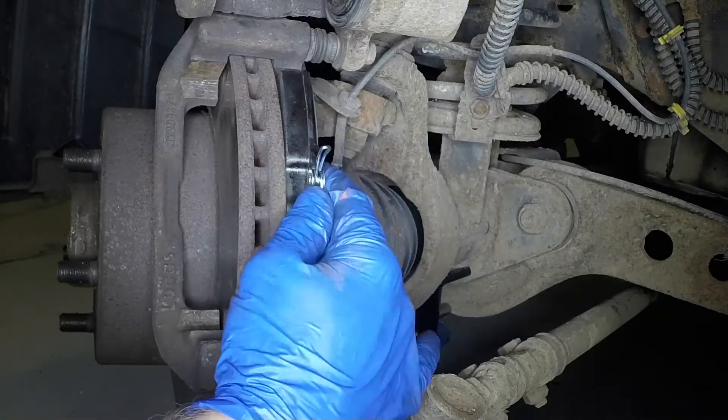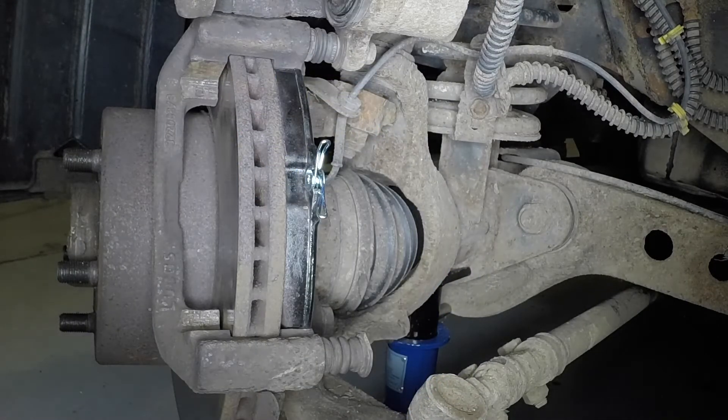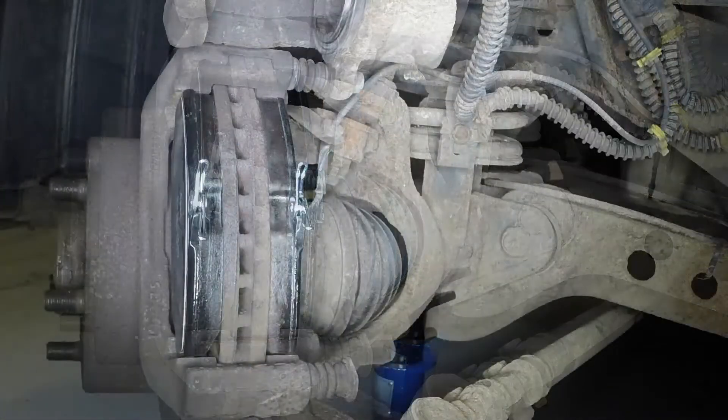Position the new inner brake pad into the caliper mounting bracket with its chamfered edge at the lower edge and the friction material against the disc face. Fit the new outer brake pad again with the chamfer at the lower edge.